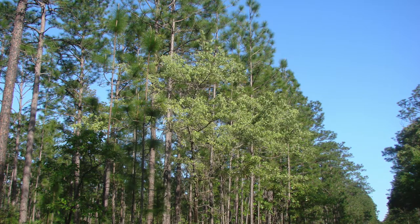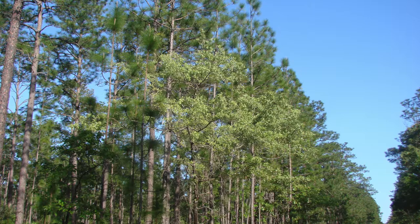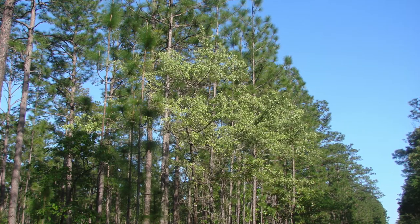Here is Quercus encana, the bluejack oak. Quercus encana is restricted to dry habitats. Here we find it growing on the edge of a sand hill.